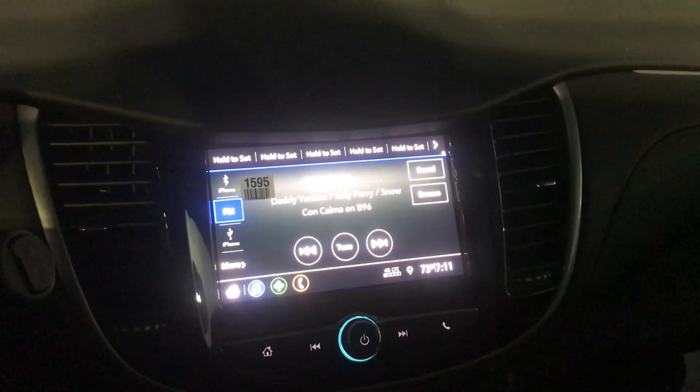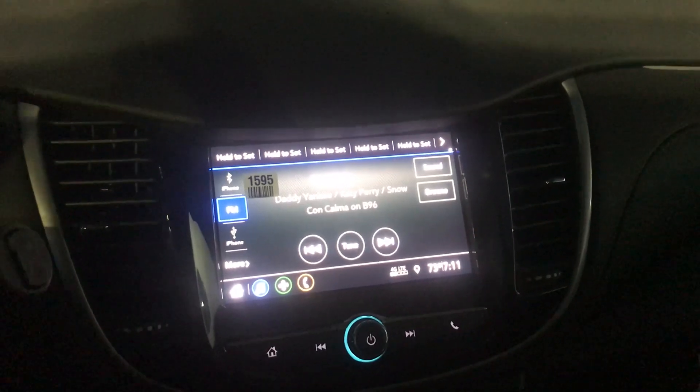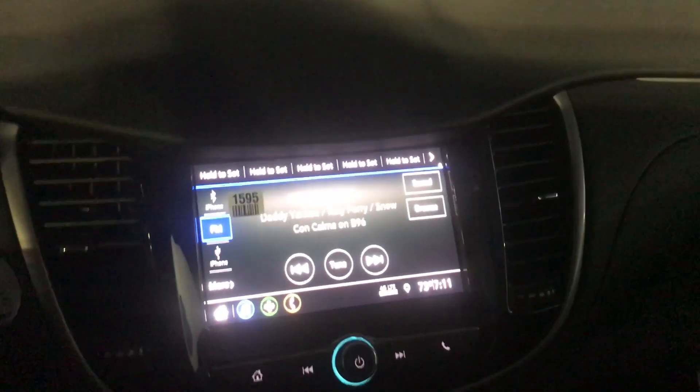Hey everyone! Today I'm sitting in a brand new 2020 Chevy. I just wanted to quickly show you how to save a preset on your brand new Chevy MyLink radio.